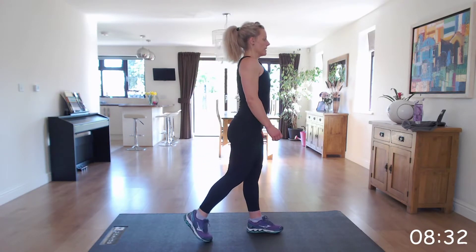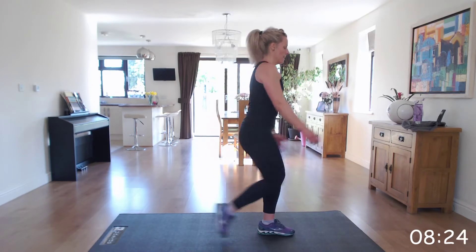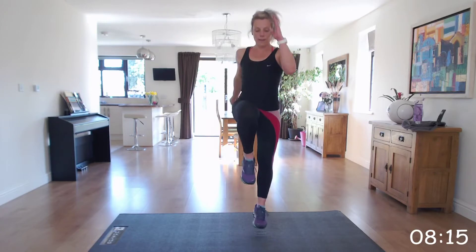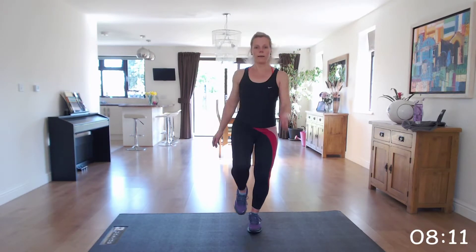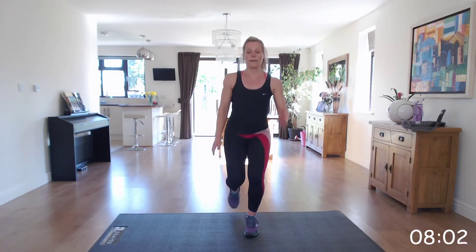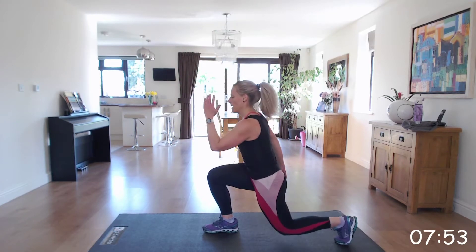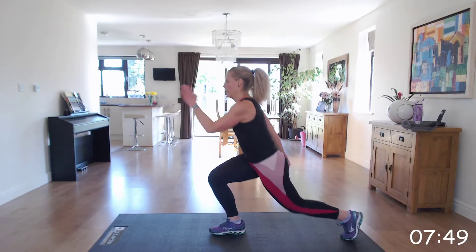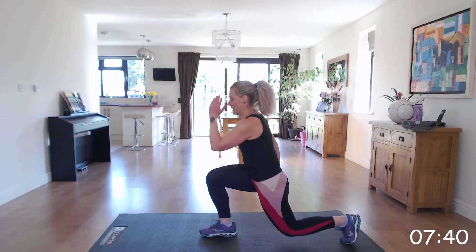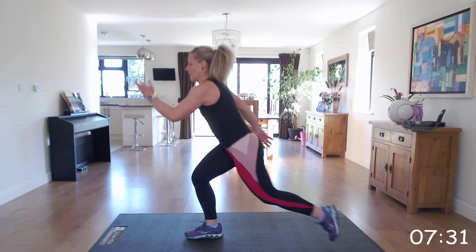Off we go — start on the right. Hop and back. I'll tell you when to swap legs. Well done. And swap — left. Keep that head up. Well done. Come on — last two. Excellent.